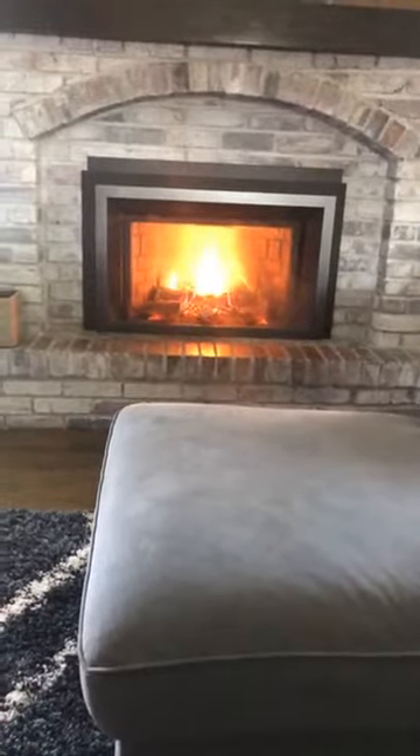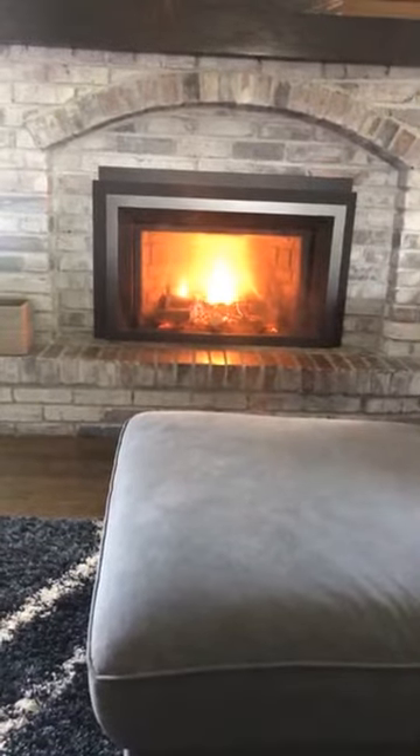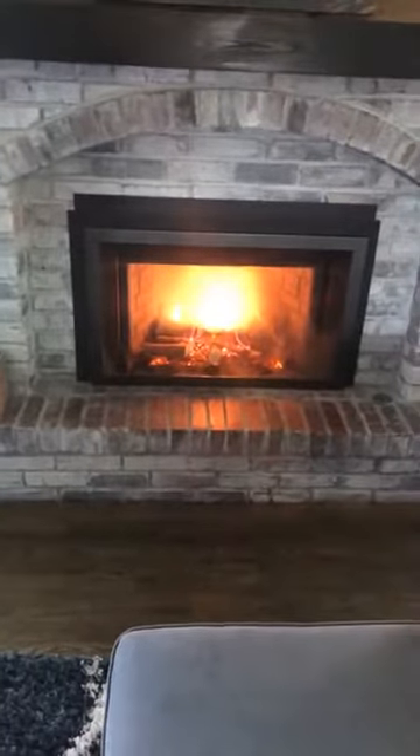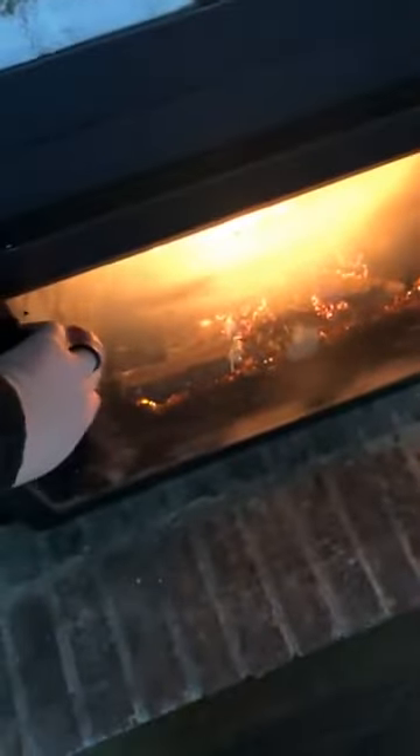I don't have to go outside where the wood pile is and bring a bunch of wood in. I did that for years, but with time restraints, when I get home I just want to be comfortable. Years ago they started requiring a barrier screen. It's got a really nice look to it, and the barrier screen tends to keep little fingers from touching the fireplace, which is still very hot.